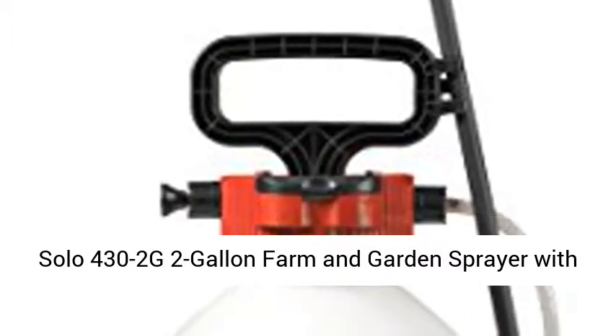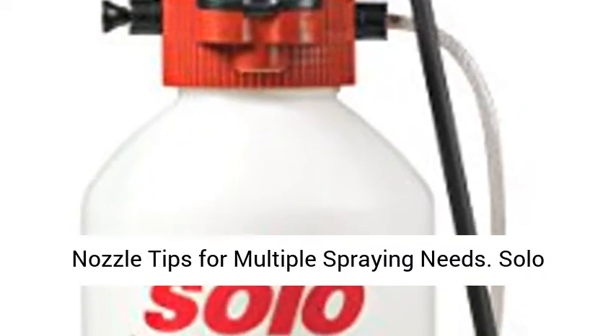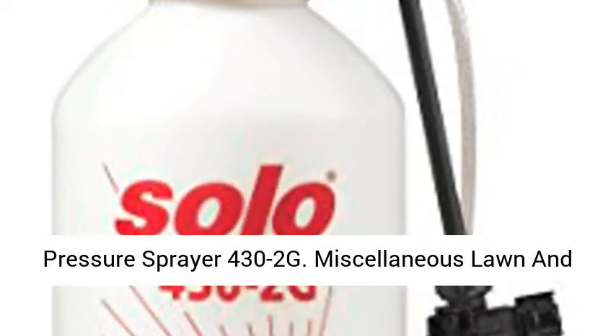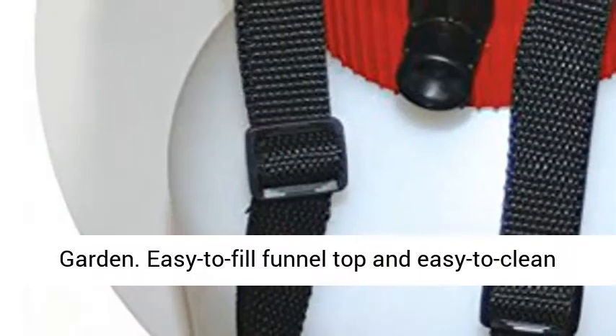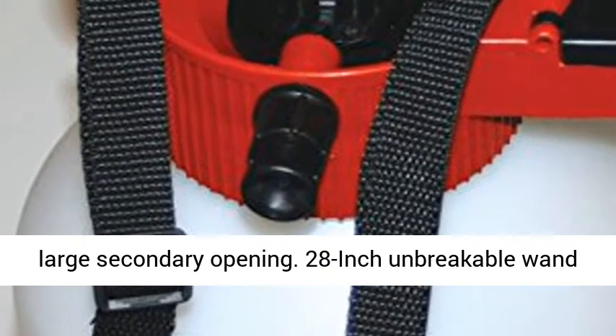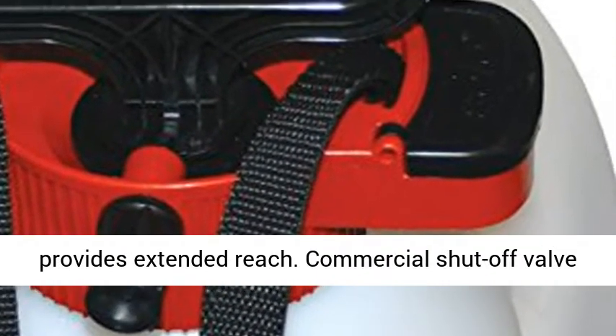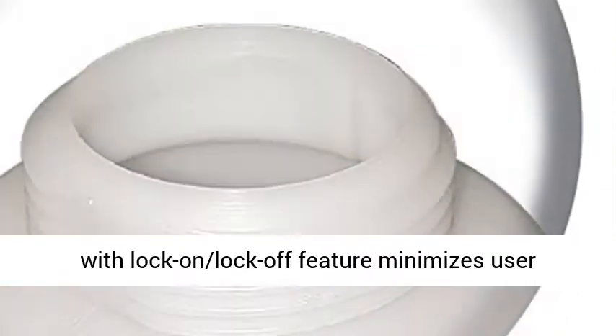Solo 432G 2-Gallon Farm and Garden Sprayer with Nozzle Tips for Multiple Spraying Needs. Easy-to-Fill Funnel Top and Easy-to-Clean Large Secondary Opening. 28-Inch Unbreakable Wand Provides Extended Reach. Commercial Shut-Off Valve with Lock-On Lock-Off Feature.